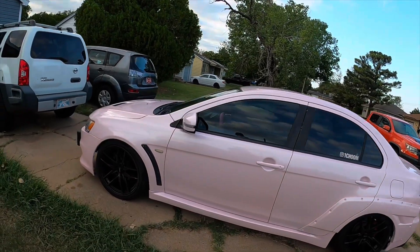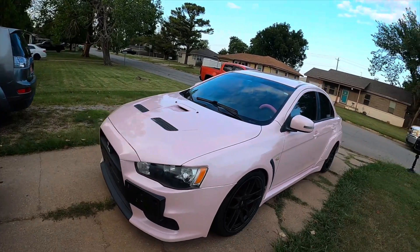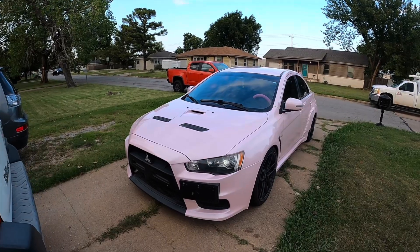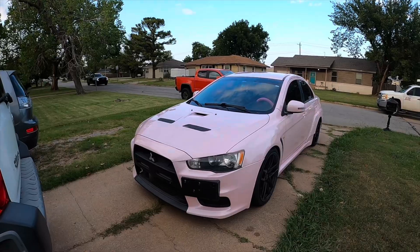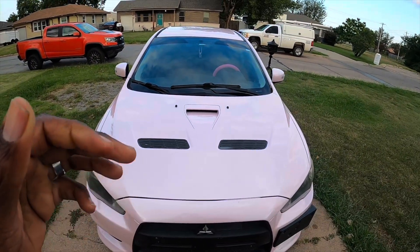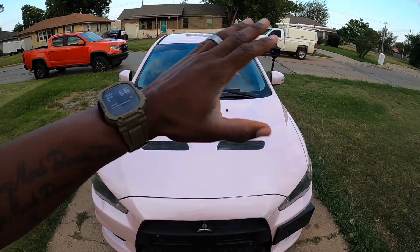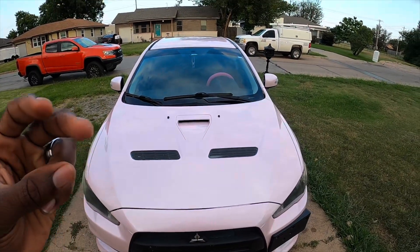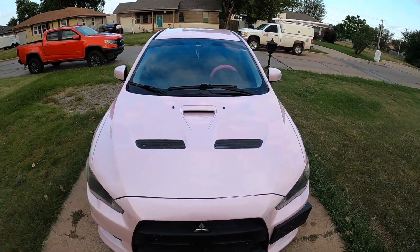This car is slow — very slow — and the reason it's slow is because it has a 2.4 liter naturally aspirated 4b12 in it, which only makes about 168 horsepower give or take. With that being said, we are going to change the engine out of here. This should be the first in the world to my knowledge, but we are swapping out the four cylinder — we're getting rid of it and going up two cylinders. We're going to a 6b31, a 3 liter V6 MIVEC.